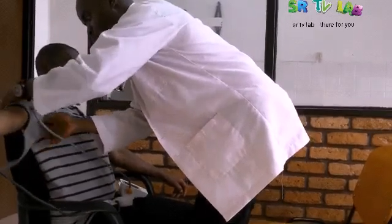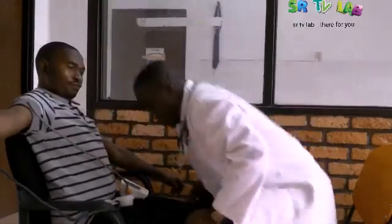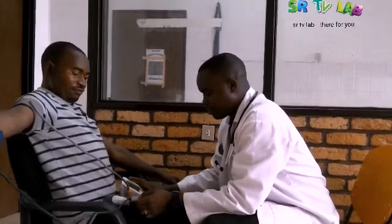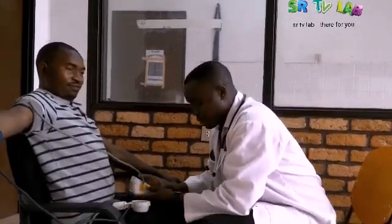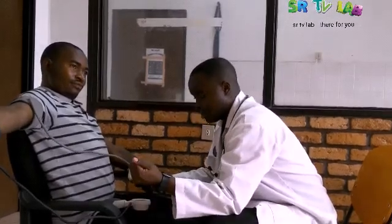Then we will measure the pressure as well. Please do it. It has dropped — please crunch your fist again. Yes, crunch it please.